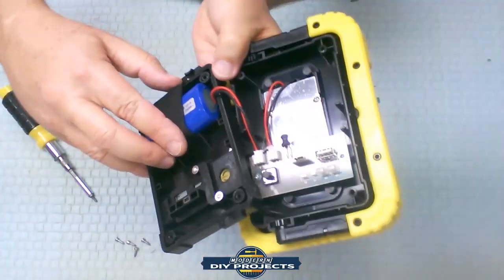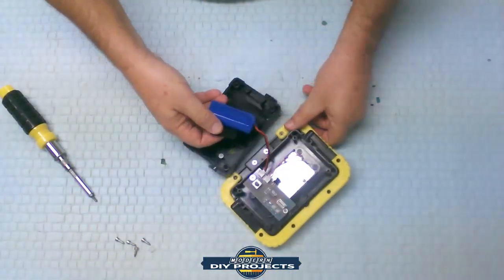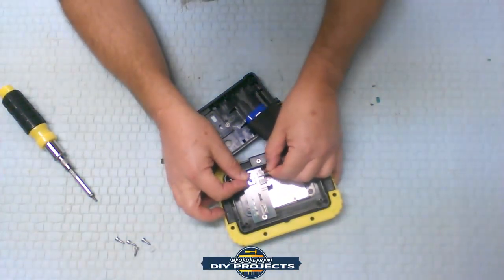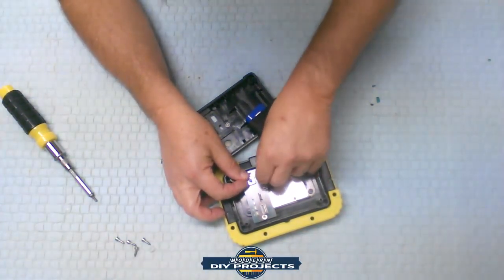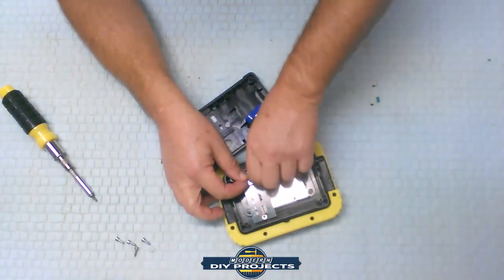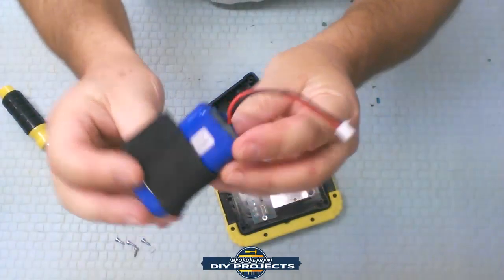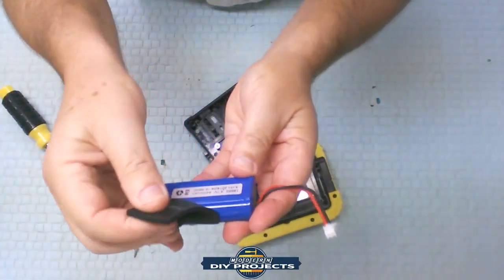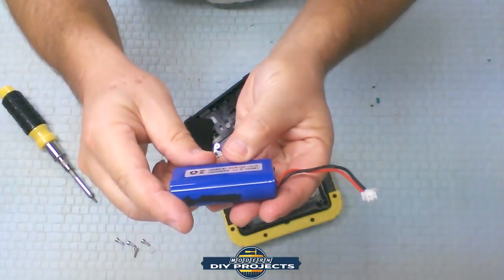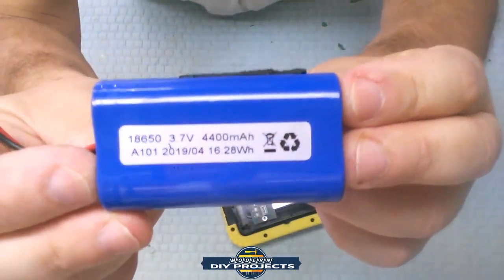Over here you have your battery. The battery seems to be a standard type — let me pull this out. Let's unplug it. They put some hot glue on top of it so that you do not easily remove it, but we can take that off and remove it. It says 18650, 3.7 volts, 4400 milliamp-hours — and there is all the rating information for you.